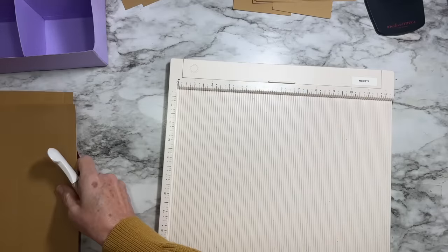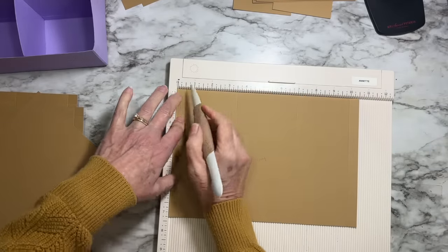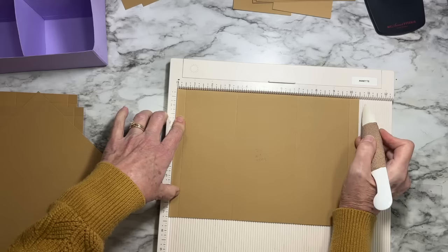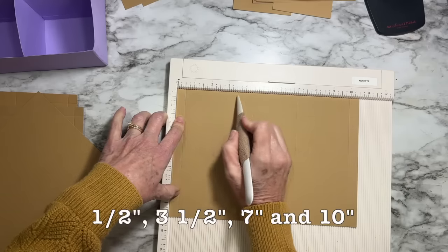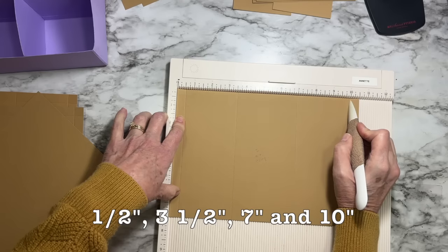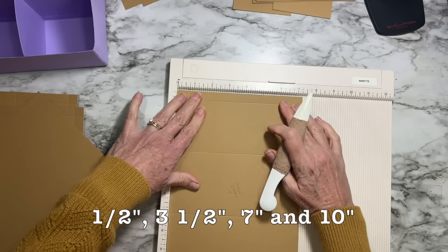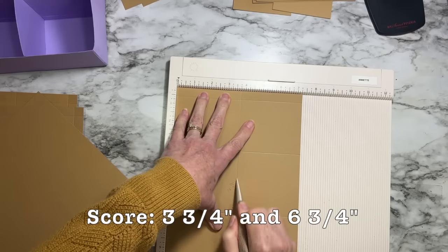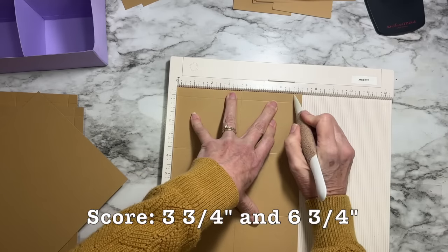For the smaller pieces, score the same vertical measurements — half an inch, three and a half, seven, and ten inches — but when you turn them, score at three and three-quarters and six and three-quarters. Do both small pieces.